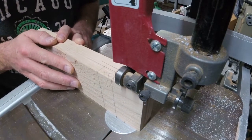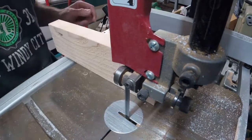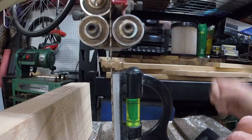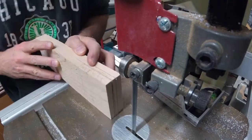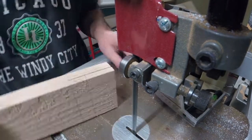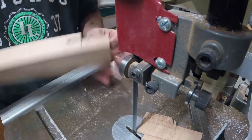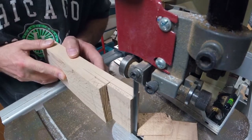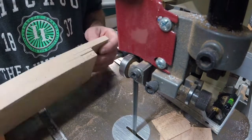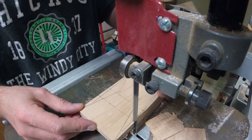Now we're at the bandsaw. I'm going to cut just slightly outside of the line and check that — yeah, it's out of square. Fortunately, it cut on the waste side. So retune the bandsaw, get the fence squared, and I'm going to re-cut this and finish out my cuts. Always a good idea to have a try square with you so you can check those things. You can see why I put the X's on those so I remember which parts I need to cut out. That last part I'm not going to cut on the bandsaw — I'm going to use my dozuki so I can get a nice clean straight cut on that.